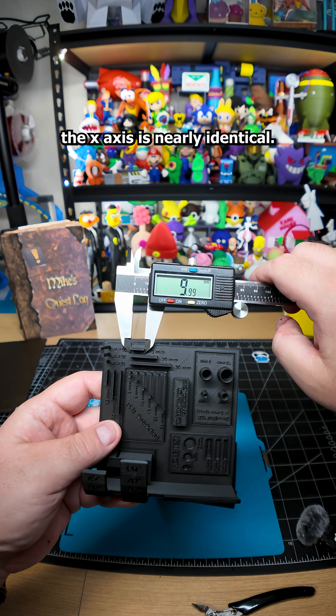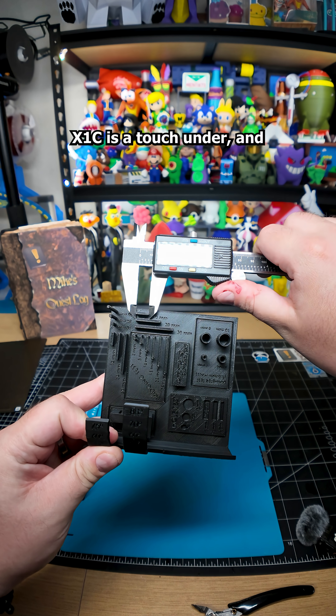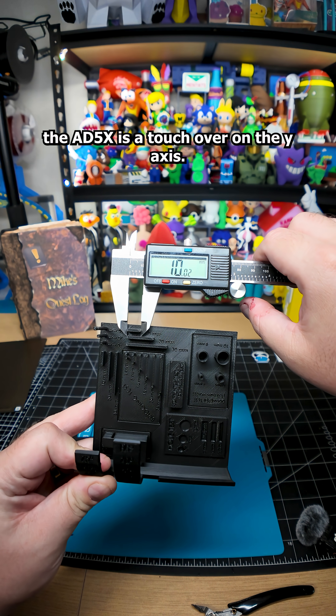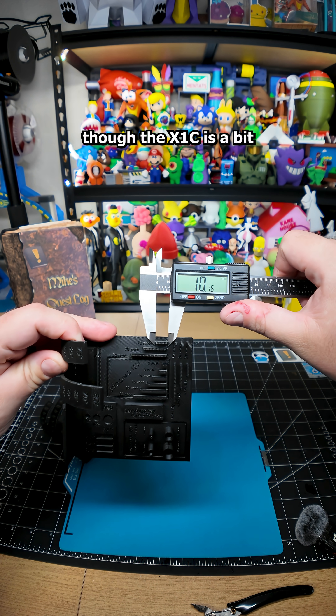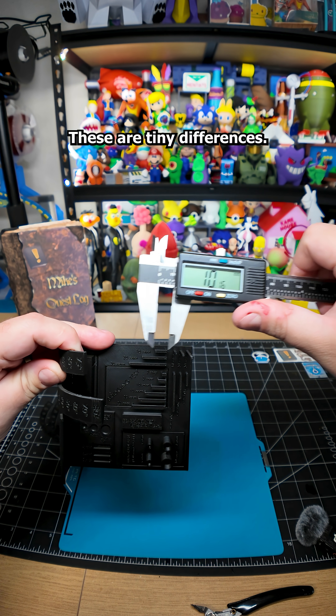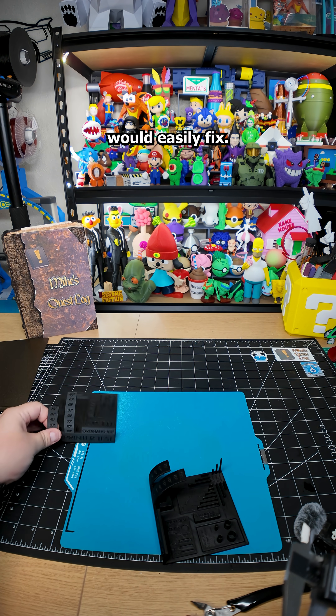For dimensional accuracy, the X axis is nearly identical — the X1C is a touch under, and the AD5X is a touch over. On the Y axis, both overshoot slightly, though the X1C is a bit closer to spec. These are tiny differences that proper calibration would easily fix.